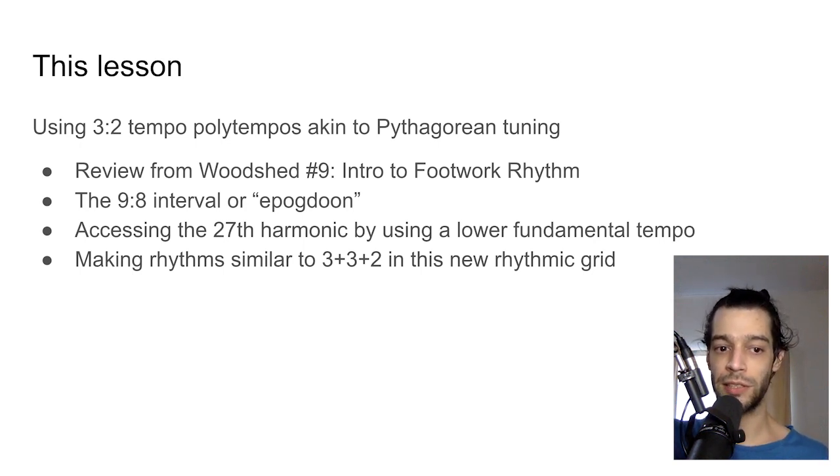To take this as far as we can while still making it musical, I'd like to talk about accessing the 27th harmonic. You can't really do this with pitches easily because it would be very high up, so you need a very slow fundamental rate. We'll talk about using a lower octave of the tempo to access these higher harmonics and then approximating the rhythms from last time — 3+3+2 — in this new rhythmic grid. Let's get into it.